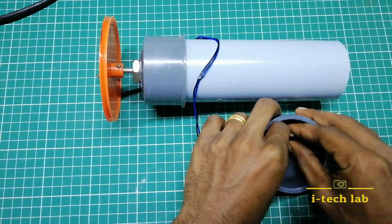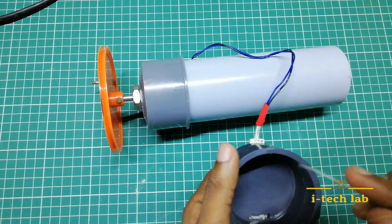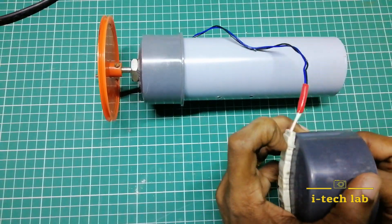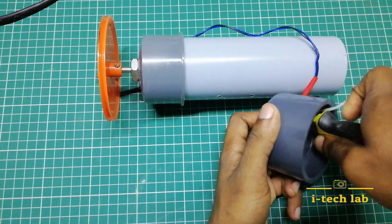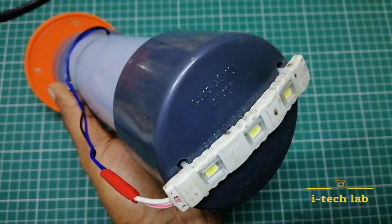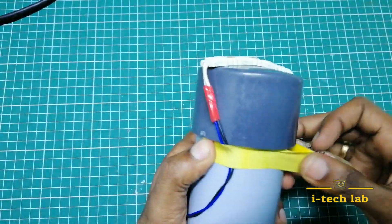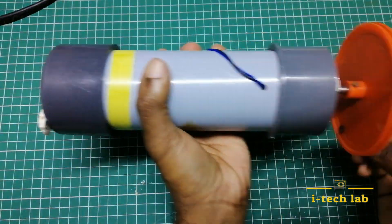The wire strip is connected. Now we have to put insulation tape on the wire and rotate it.